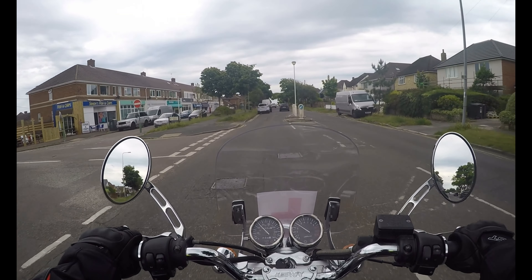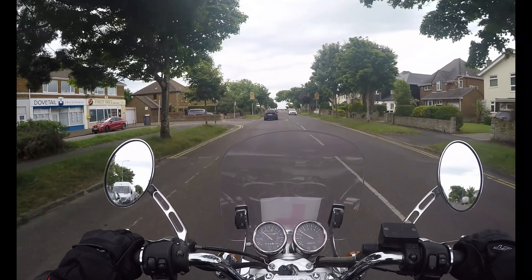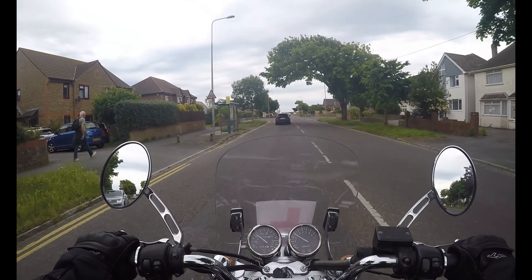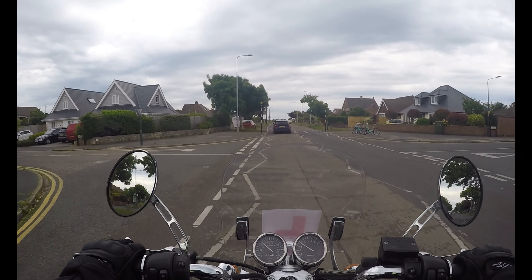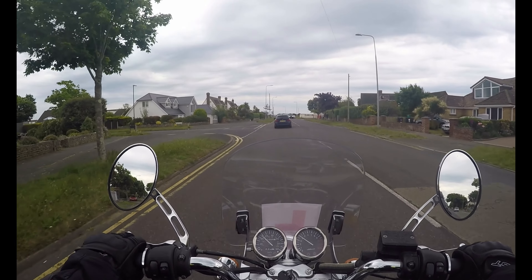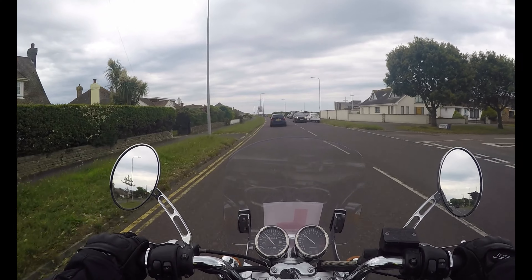I feel like a little girl again. I can't wait to get home and tell my other half that I can lane filter. I probably won't be able to do it again for another couple of months. But I've done it once and I felt good, so that's good. And I didn't feel in danger, which is good because I was slow and I was anticipating. I think that's the main word — you anticipate what's going to come towards you.